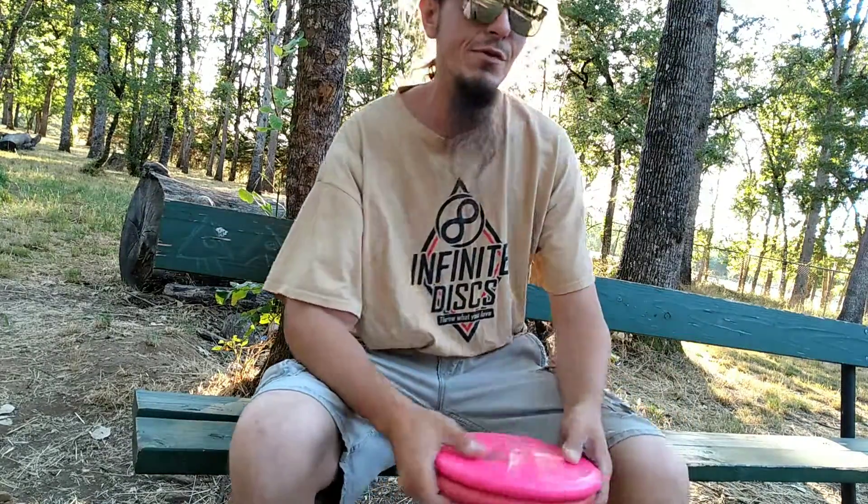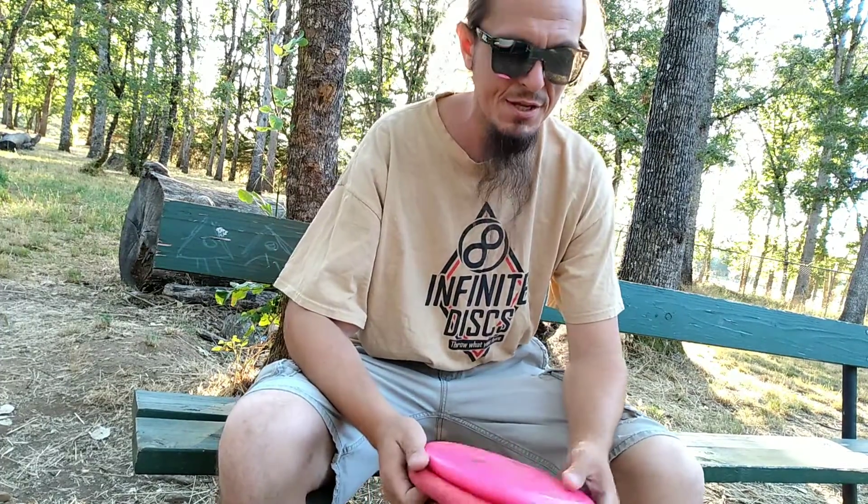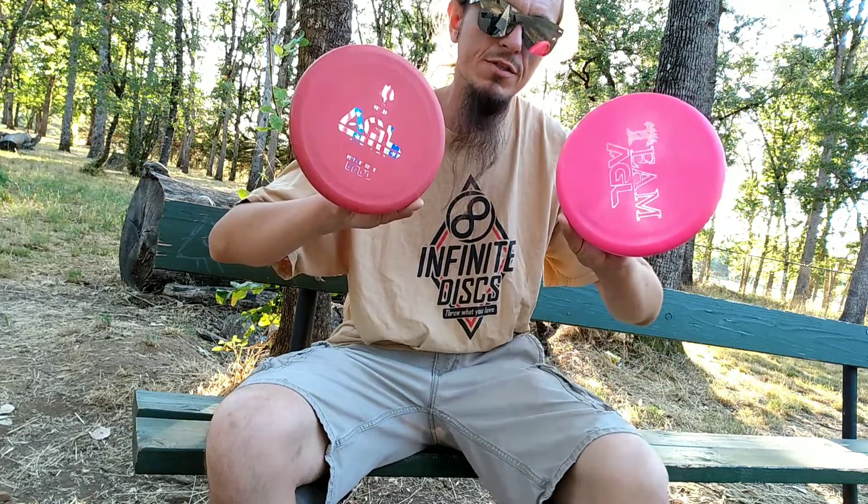Hello everyone, Andrew Hyle Phillips here of Grove Medical Equipment and Supplies, Team Savage with the Forest Team of Above Ground Level Discs. I'm here today to do a little review on the AGL Discs Madrone.